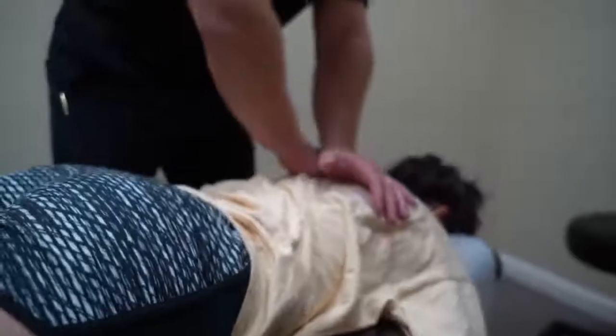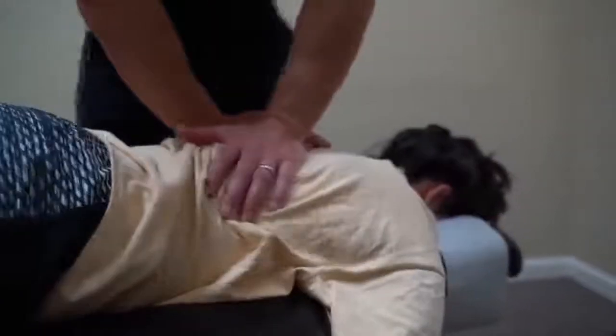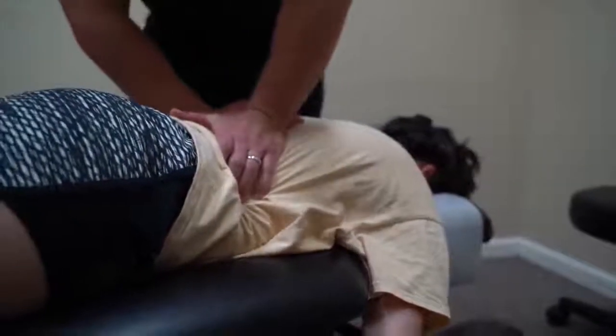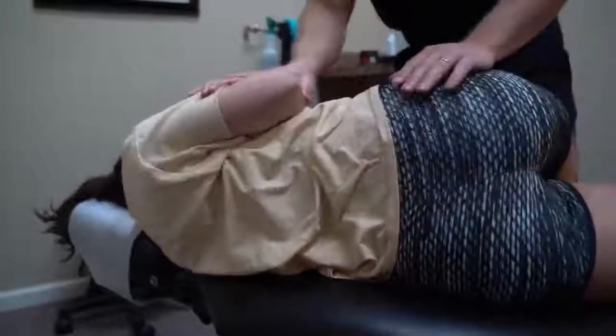Alright, let's go right there — go ahead and breathe in and out. Good, again. Good, now breathe in and hold it in. Good, out. Good, relax. Good. Good, relax — now on your back. Good. Alright, push your hips away — I'm going to have you straighten up, put this one between my knees here. Get this knee relaxed.